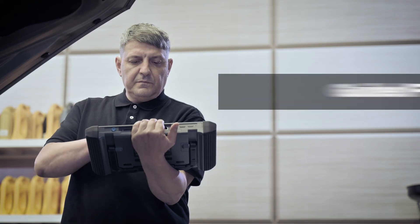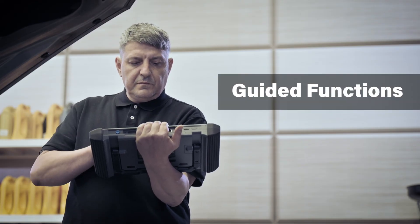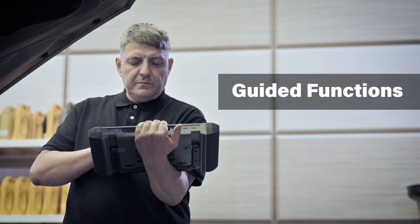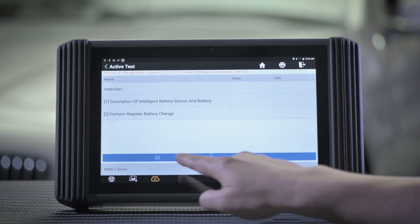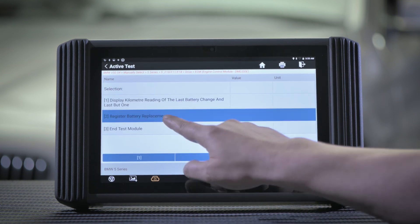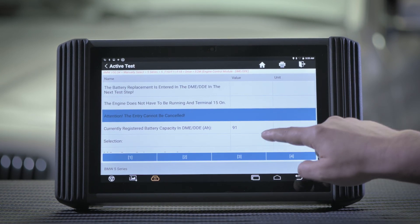The guided functions carry out diagnostic procedures in a streamlined way, providing simple step-by-step procedures right at your fingertips without going through a lengthy or complex process — for Volkswagen, Audi, Skoda, and SEAT.